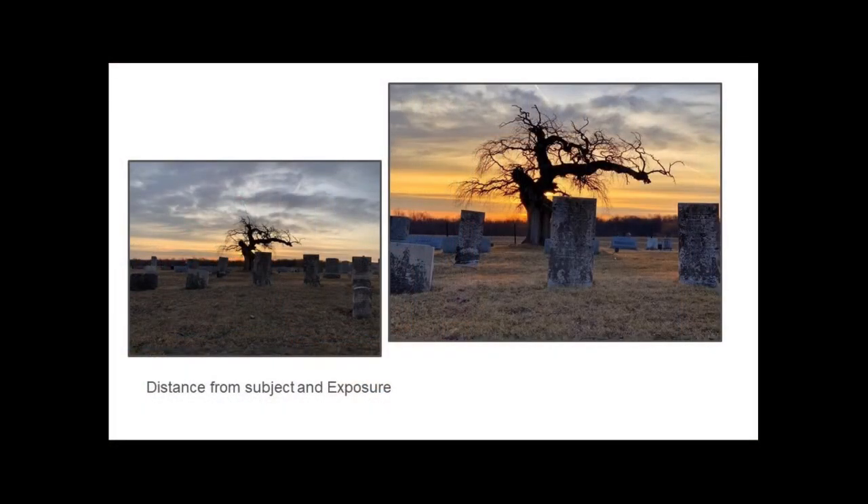So this is a review of what we talked about yesterday. On the left is a photo from the cemetery near Middlesex of a tree - that's one-time zoom without changing the exposure. On the right is two-times zoom, zoomed in on the tree. If you remember from lesson one, I tapped on the image and a little sun came up to the right, and I pulled the sun up to lighten the image so when I took it, it would be an improved image. That's a little review of what we did yesterday.